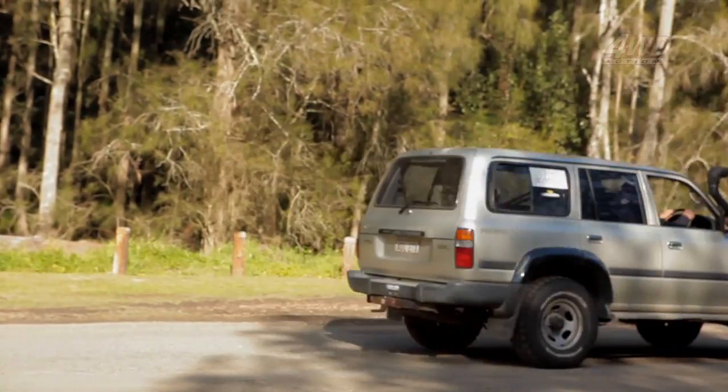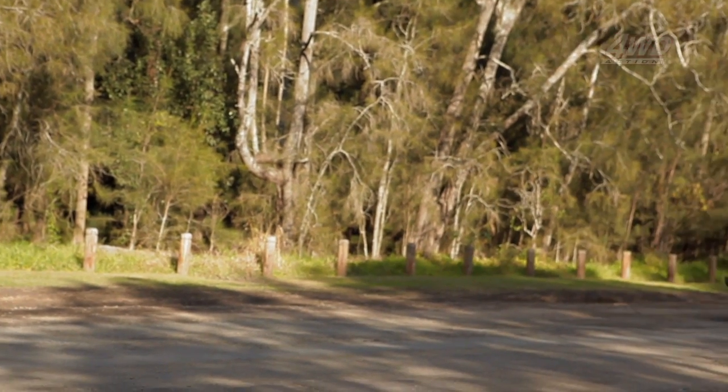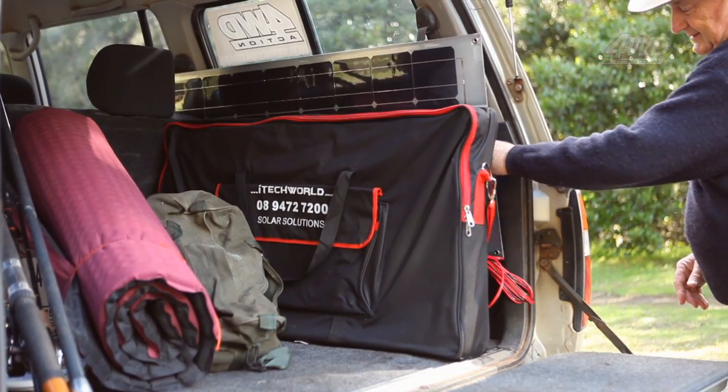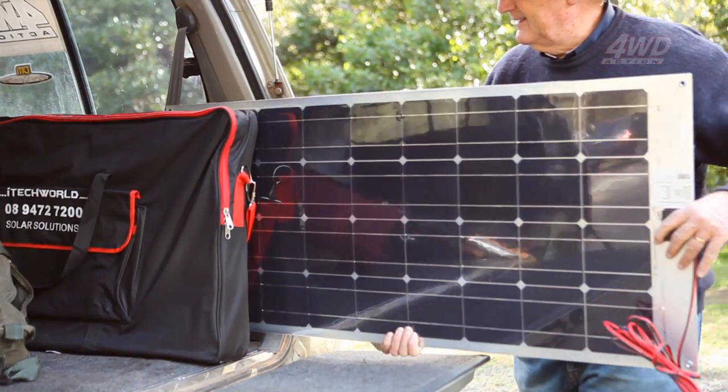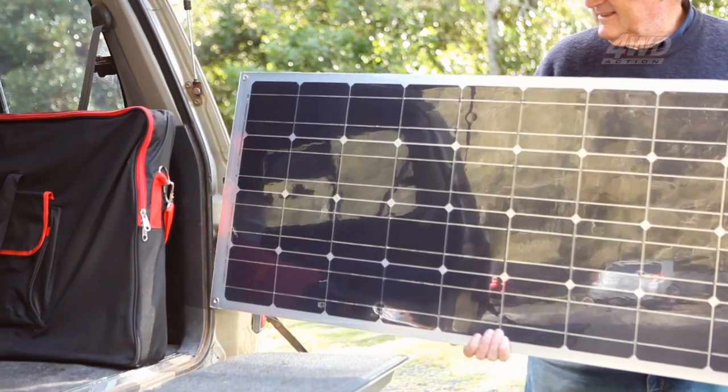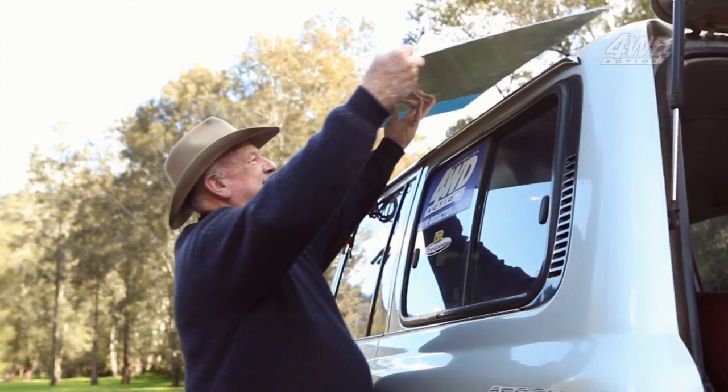If you're four-wheel driving and want to power your fridge, lights and other devices and appliances without worrying about the cost or drain running these items put on your four-wheel drive or camper trailer, then an Airflex solar panel from iTech World is the simple solution you've been waiting for.